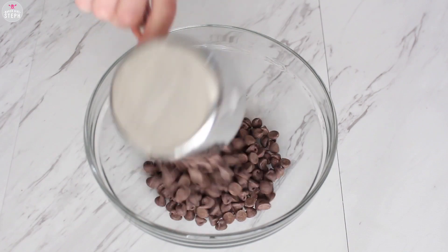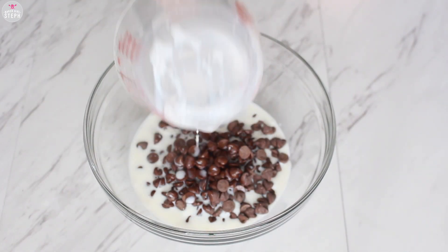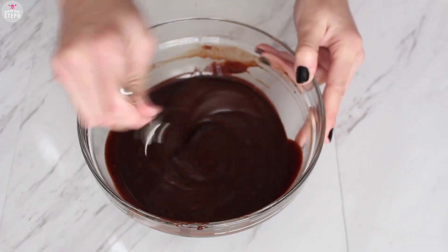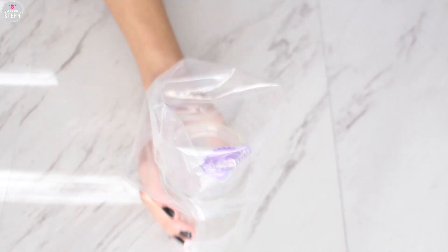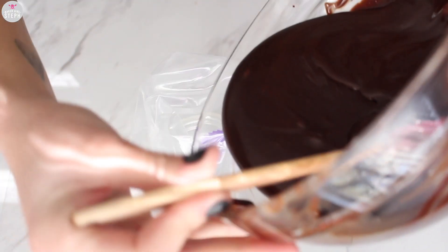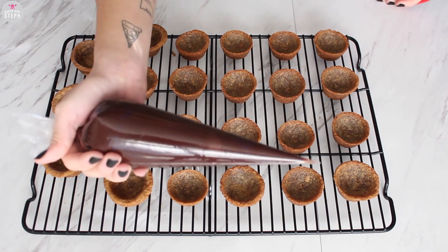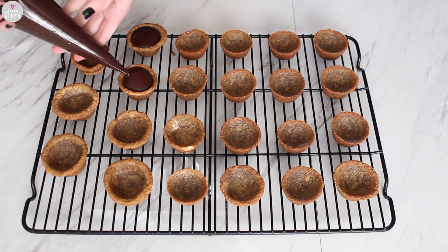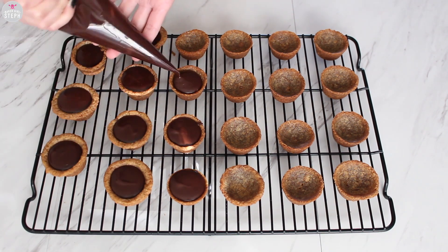Then I made my ganache. I got my chocolate chips and my heavy cream, warmed that up, and then poured it in. If it's not mixing well you can always stick it in the microwave for 10-second intervals. Once it's cooled, place it into a piping bag for easier control. After the cups had completely cooled, pour the ganache into each cup, then place them in the fridge for about an hour to let it harden.